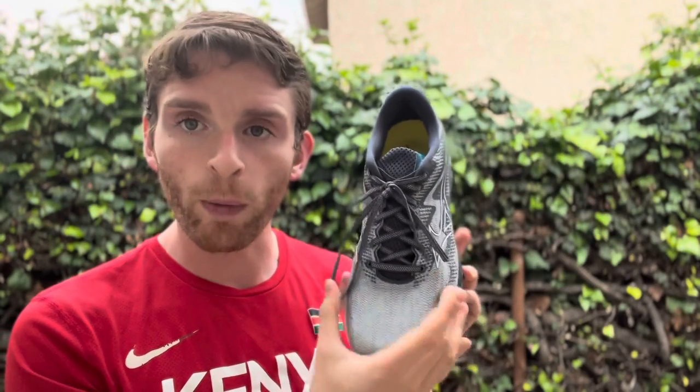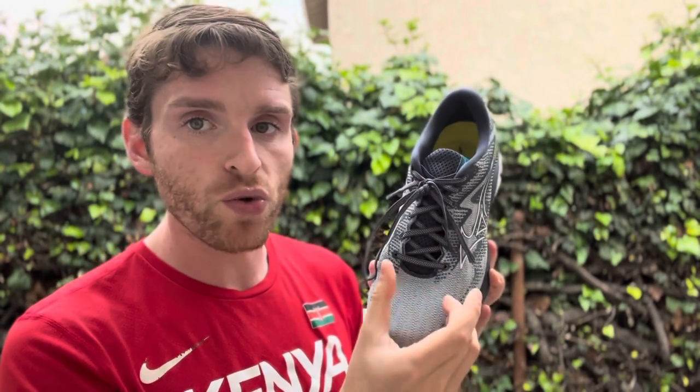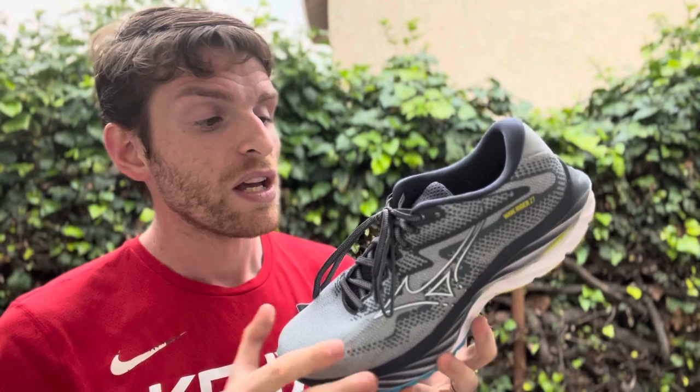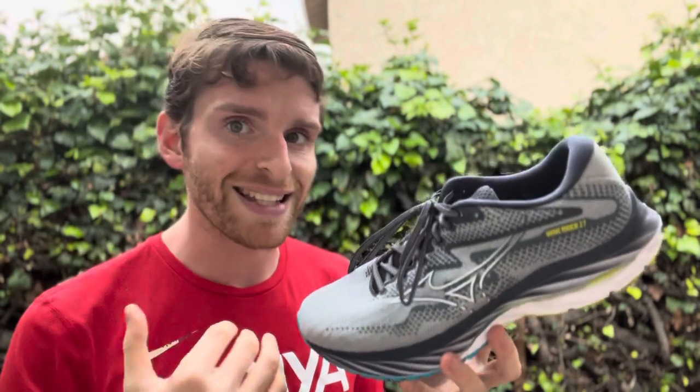The upper feels very normal width. It's a nice, comfortable upper with a little stretch, but it doesn't feel too wide or too narrow. It does stretch a little bit to accommodate the foot, but feels great. They said they stiffened the heel counter, though it honestly feels the same to me. Pretty simple upper — fits very normally and comfortably gets out of your way.